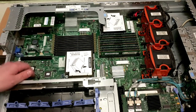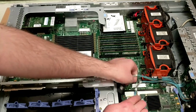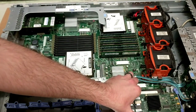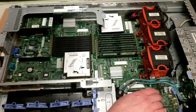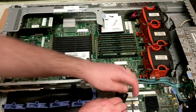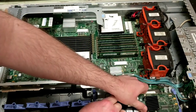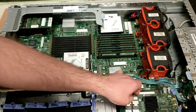This right here will be the adapter card to make all of these hard drives function as one. It looks like you pull that clip back and then — no, I'm not doing that correctly.